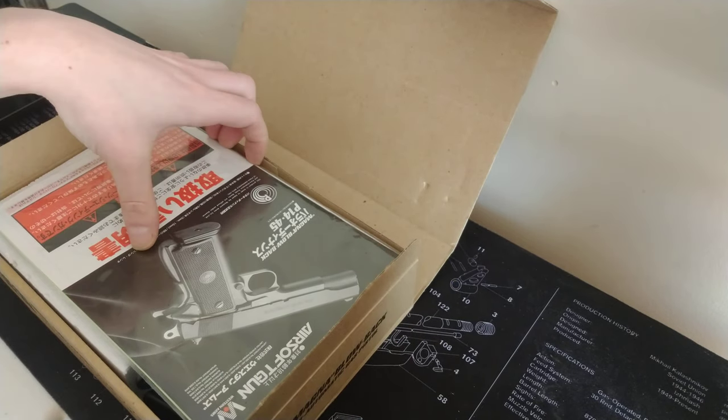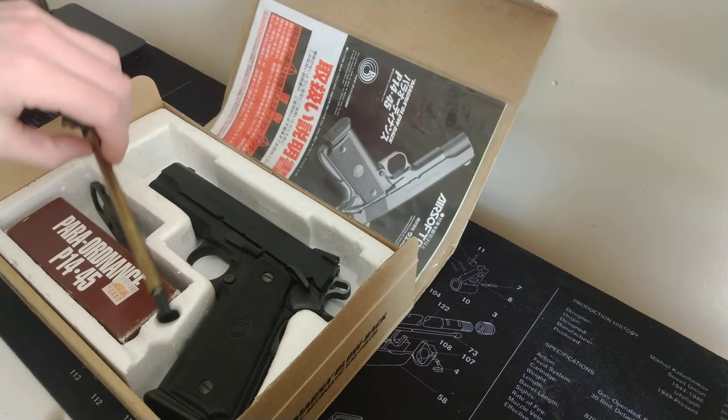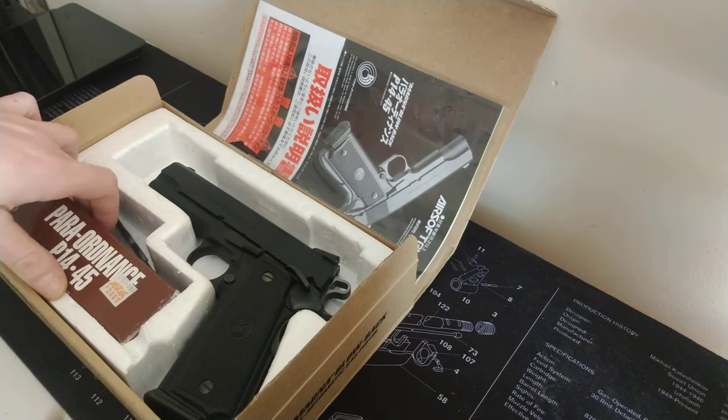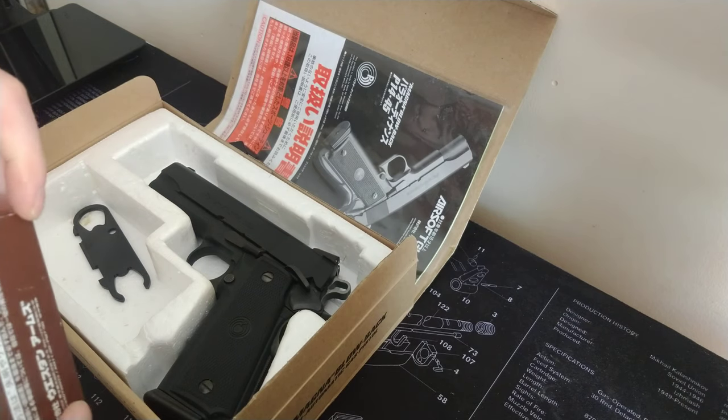This is a Western Arms Para Ordnance — a gun that's quite hard to obtain nowadays, especially in the UK. Very, very hard to get. So in the box we have...